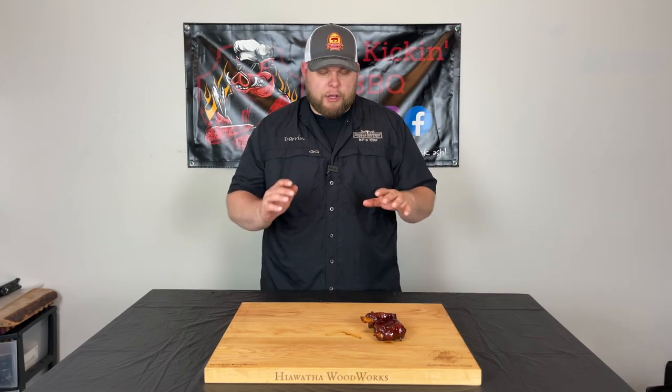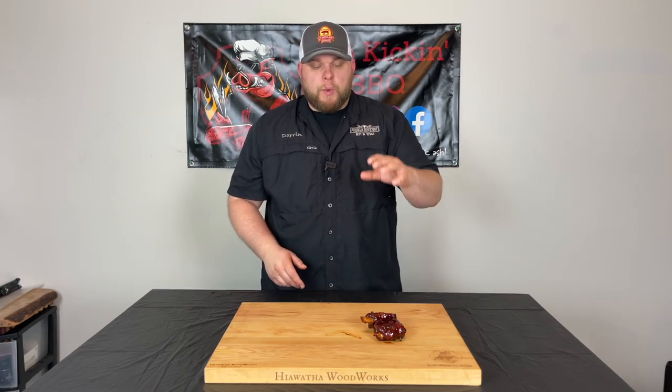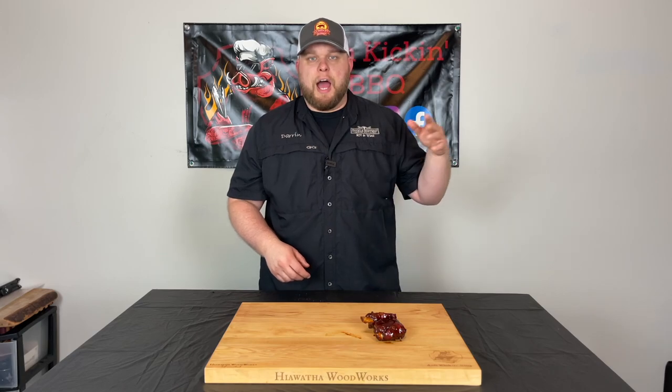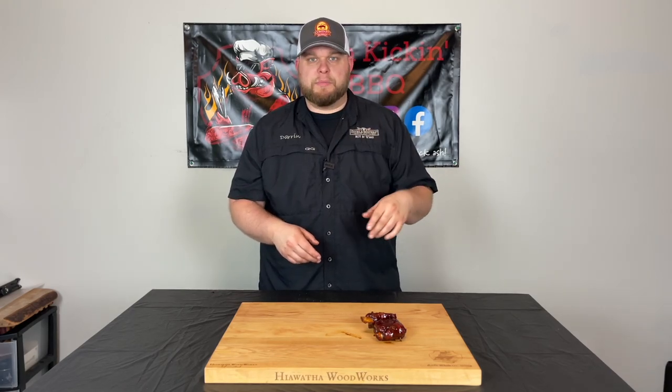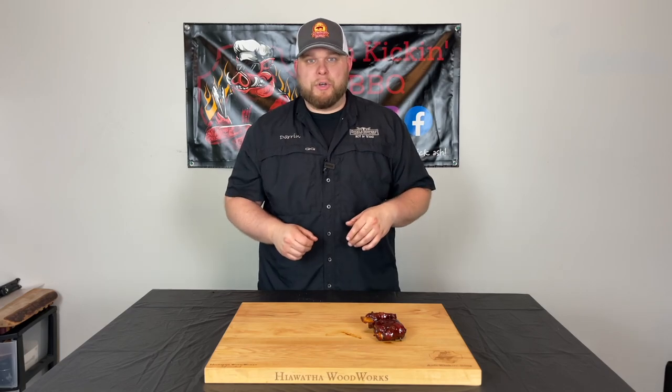Here are our pig wings — they look awesome and smell wonderful. Let's go over what we did: we seasoned our pig wings from Porter Road with party rub and hog knuckle, cooked them on the Pit Boss Pro Series 1600 at 300 degrees with Longhorn blend pellets — mesquite, cherry, and hard maple. That cherry gave great color and the other woods added great smoke flavor. We cooked about an hour and 20 minutes until good color, then wrapped with butter and sauce until 208-210 degrees, pulled them off, sauced them, and let them rest.